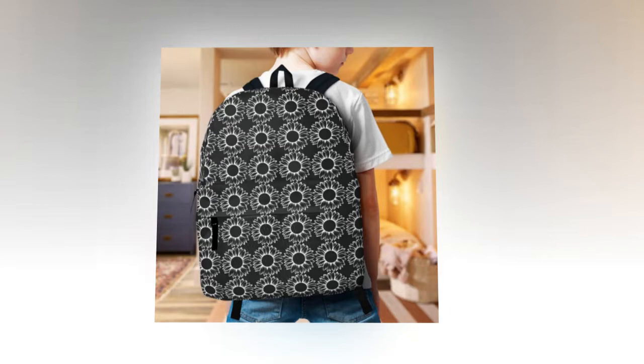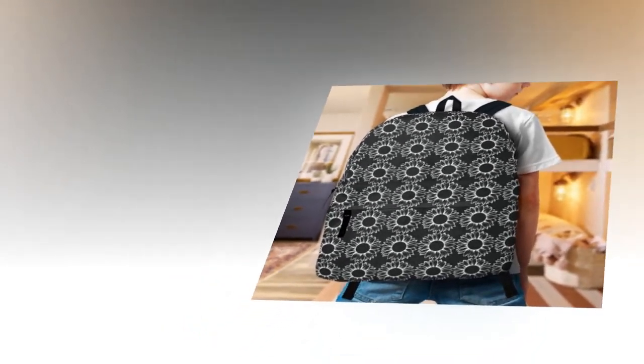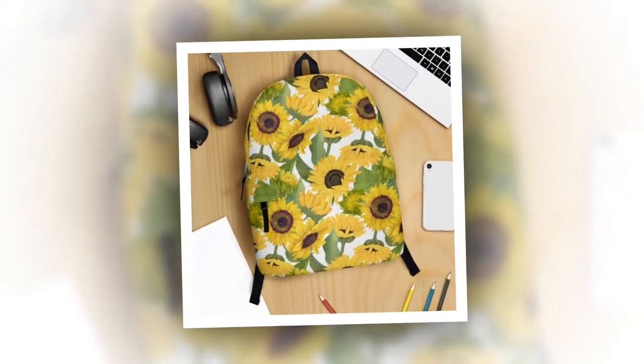Let's talk capacity. With multiple compartments and ample space, this backpack is a dream come true for organization enthusiasts. Whether it's your laptop, keyboard, wallet, or any other essentials, everything fits like a charm. And let's not forget about durability.